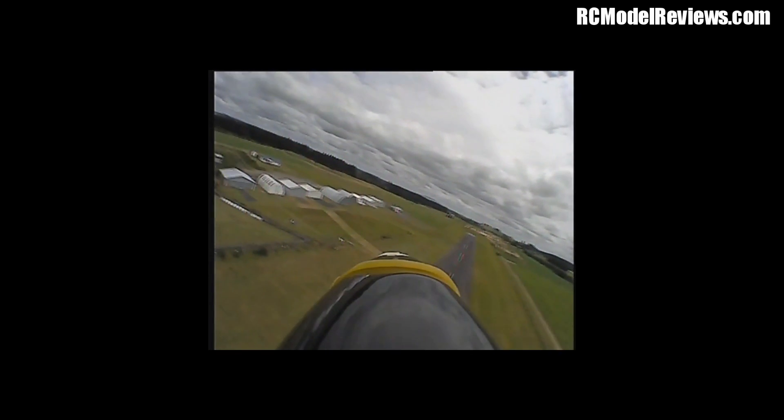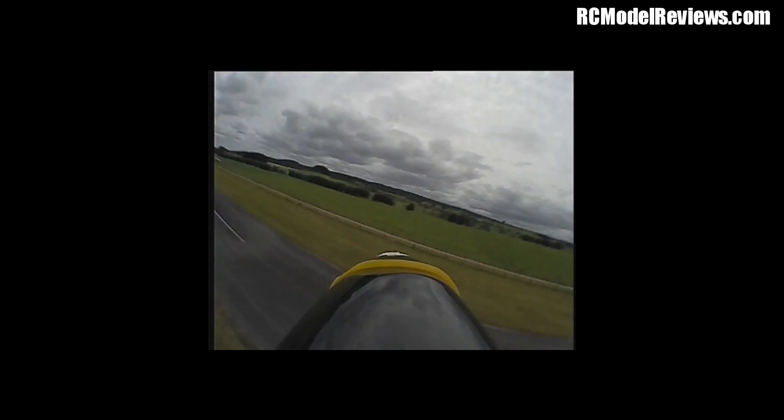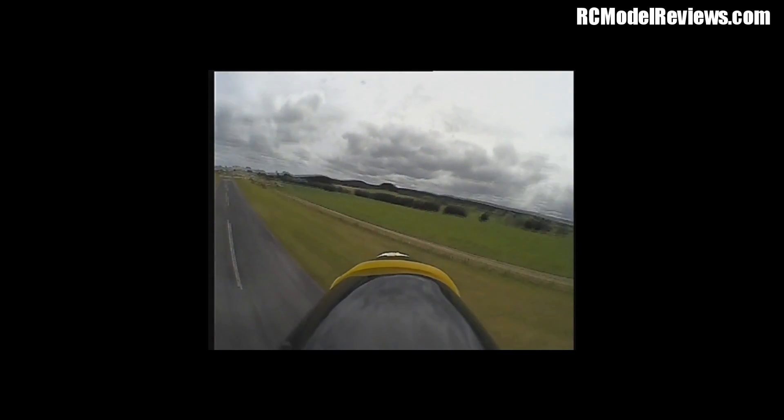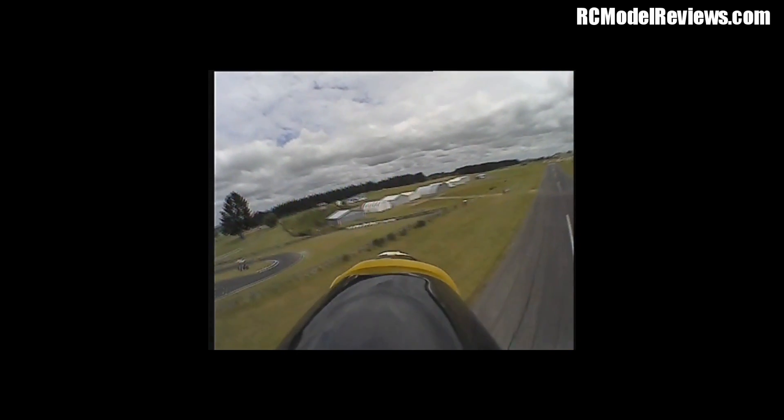So there you go — that's the Aomway video backpack system with the little 700 TVL wide dynamic range CMOS camera. If you've got comments or questions, put them in the space provided by YouTube and I'll do my best to answer them. Continue watching the video and I'll catch you later. It's time for me to get back to the bench. Bye for now.